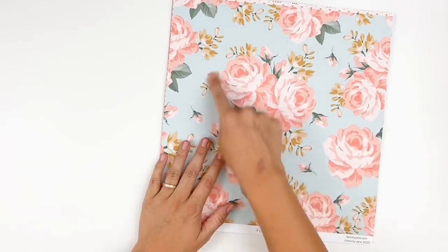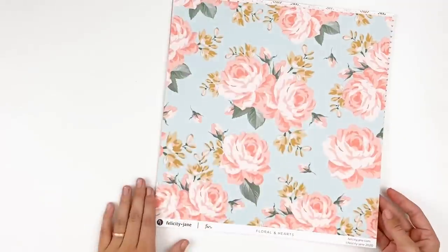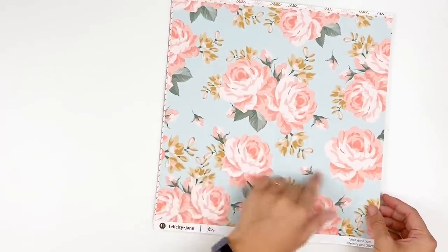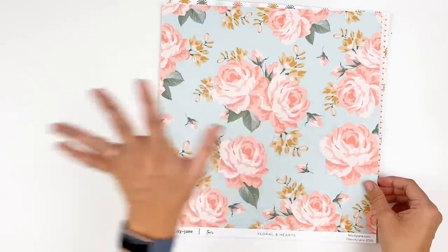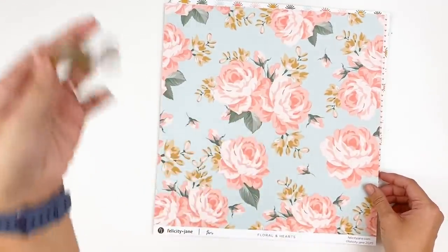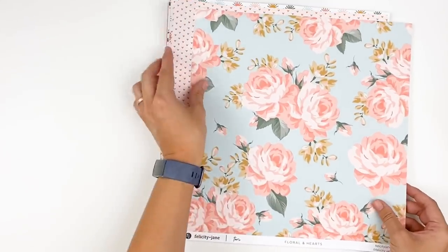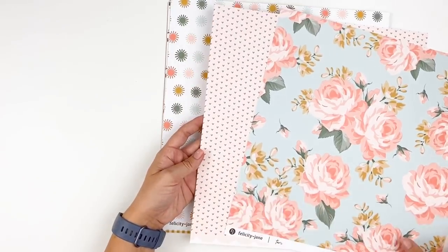I'm going to be fussy cutting this out and using this paper like crazy. It's beautiful — these colors, that deep ochre yellow and the corally pink, those are my favoritest colors with that kind of minty blue in the background. I'm obsessed. I will have a blog post that corresponds with closeup photos of all the products, as well as some color matching for gelatos, paints, inks, that kind of thing. I try to color match the best I can with the collection so you can know what matches and just get to creating. A side, B side — we have the floral on the A side and this beautiful tone-on-tone pink heart pattern.